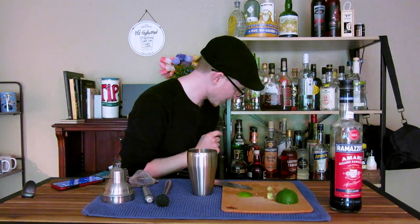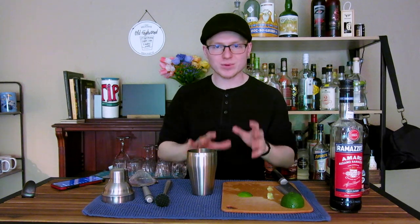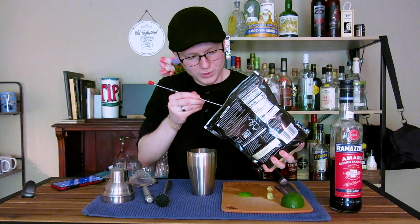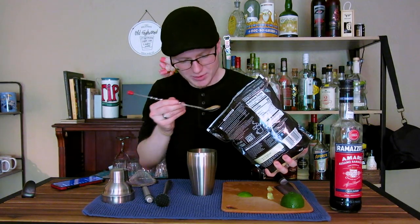Then we have to address sugar, because there does have to be some to balance this out. The option I'm going for today is Sugar in the Raw, which is turbinado sugar. Turbinado sugar is not as processed — it's still granulated, but not to the extent that a white baking sugar would be. It's got a little more character and it helps replicate the flavor of a cola soda pretty well. The only problem is it doesn't like to dissolve very easily, so you're going to have to work it a little. We're going to do four teaspoons of turbinado sugar.